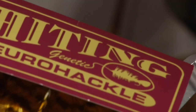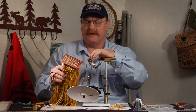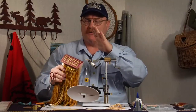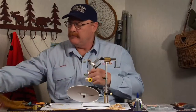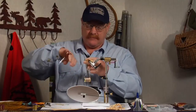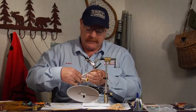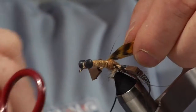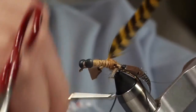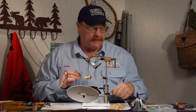For the hackle I usually use a Whiting Euro saddle. They have just enough stiffness that the hackle will help hold the front end of the fly up off the bottom - the whole idea of this fly is doing everything possible to keep it angled up. I go a little more than a hook gap on the feather width, trim a spot to tie it in, and tie it in right where the wire is. You can see now why it was easier to dub the front part of the fly before tying this in - I don't have to work around the wire and hackle.